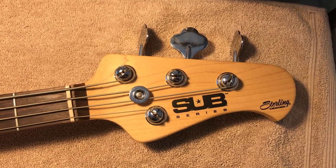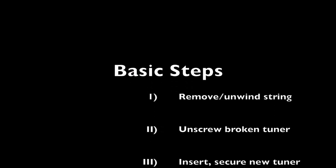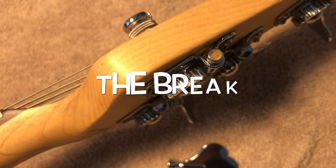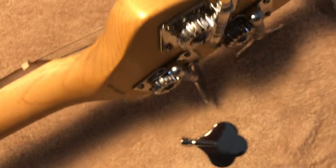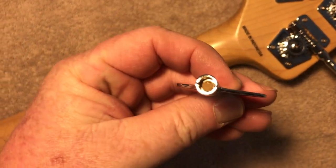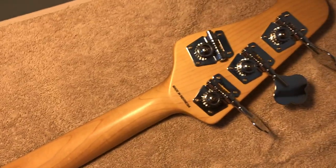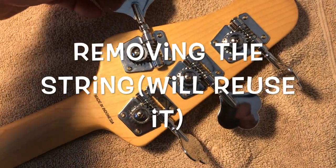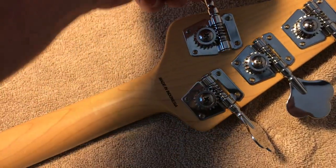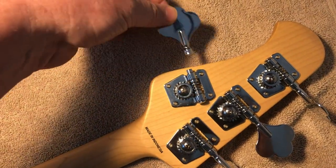The piece broke off inside there. Looking at the tuning peg itself — hopefully you can see that. I'm still able to use the winding on the string, so I can take the string off. Even though it broke off, it did continue to work somewhat. I was able to unwind the string — there's that piece — and I'll finish that up.